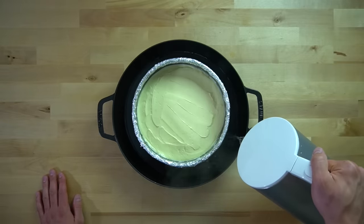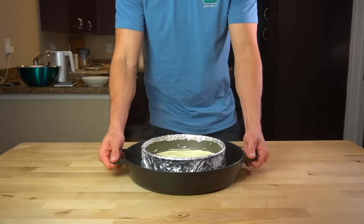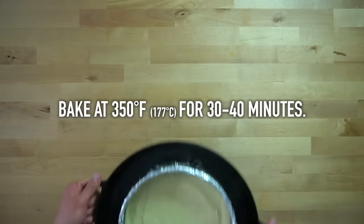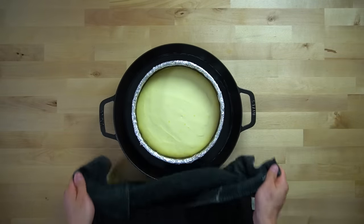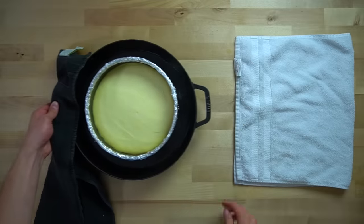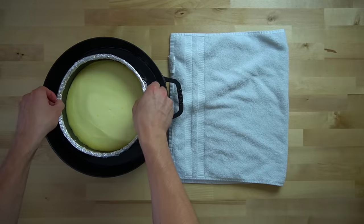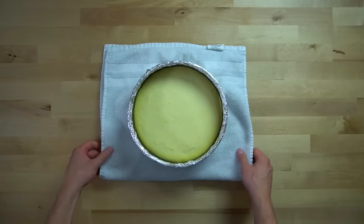For the water bath, place the cheesecake into a larger baking dish and pour about a half inch to an inch of boiling water around it. Then bake it in the oven at 350°F or 177°C for 30 to 40 minutes. With the water bath it's going to take a little bit longer, because the water boils at 212°F and limits how hot it gets. In the past without the water bath it took around 30 minutes; this time with the water bath it took 40.